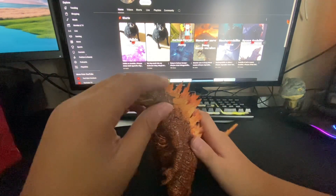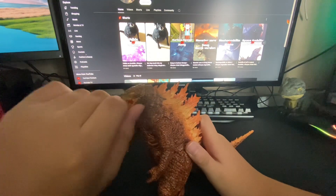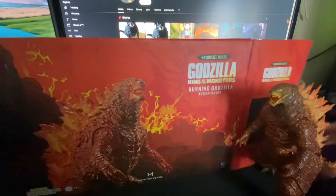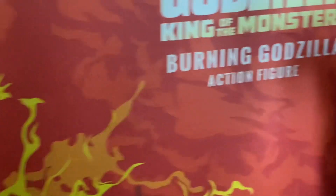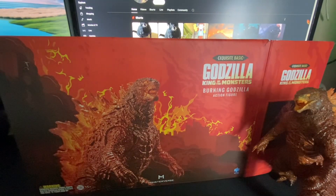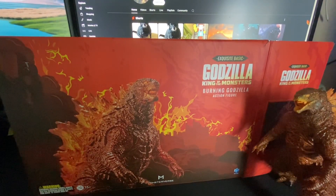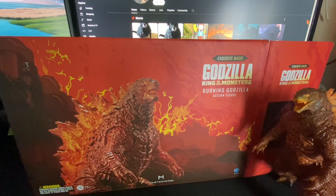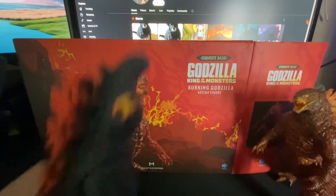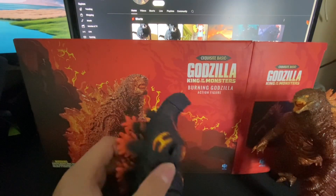And yeah, there is Burning Godzilla from King of the Monsters. Again, it's Thermo — I don't know why they put — excuse me, this is not burning. Oh, hold on sorry. I didn't know this was burning. Holy — I thought I didn't know this was burning. Hmm, I wonder...